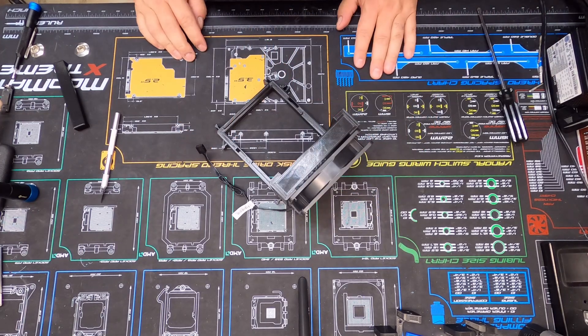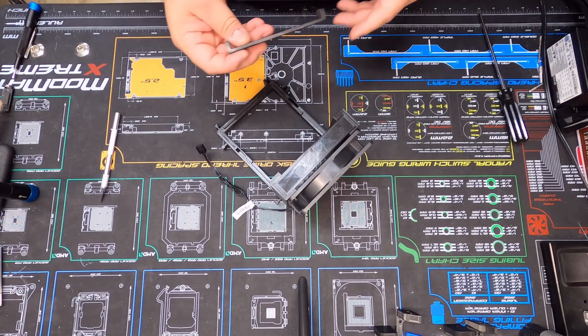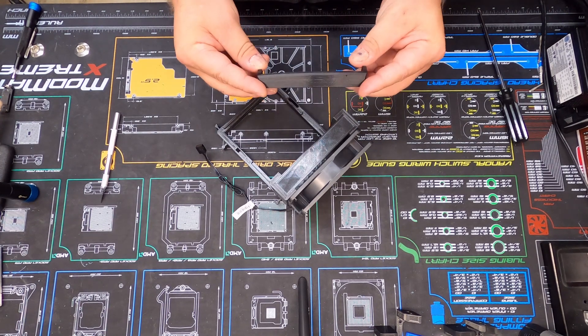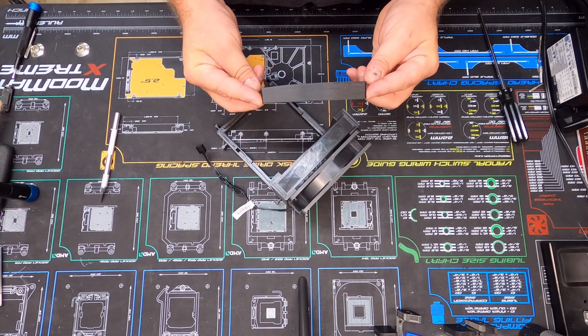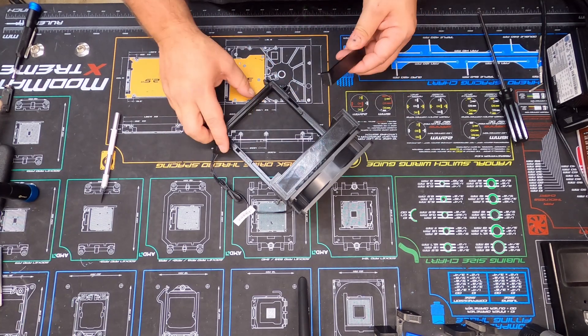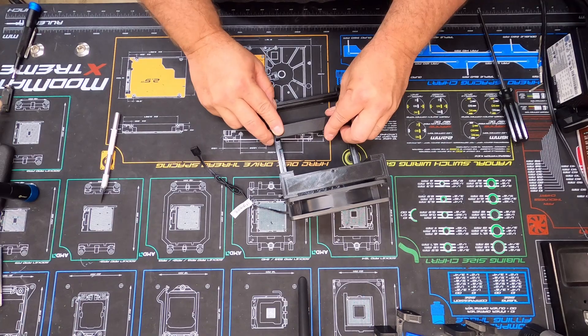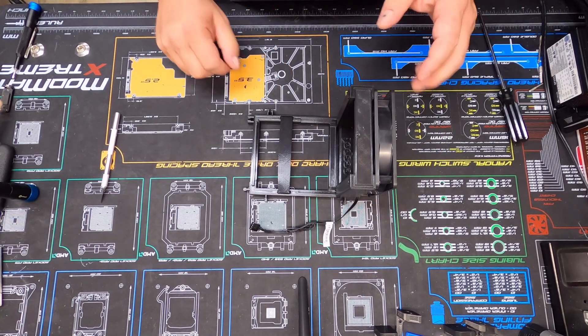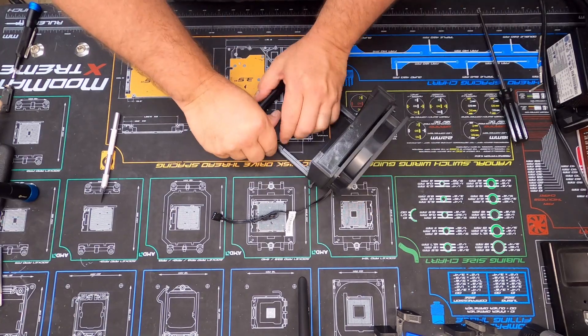Just like so. Now this bar here — I did have a little hiccup on my print. It actually pulled away from the bed a little bit, so if you can tell in the video it does have a slight bow to it. But it's just a support for the GPU so it's not critically important — it just snaps in like that. That's all it does.